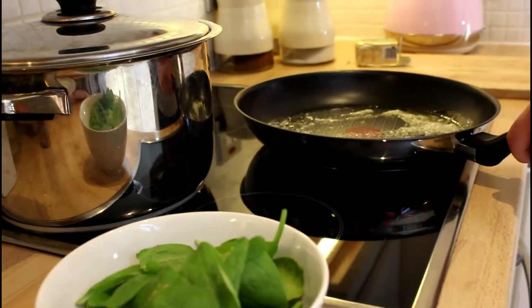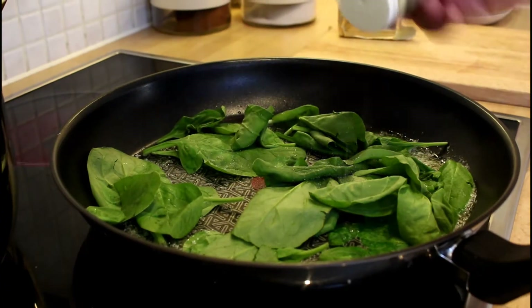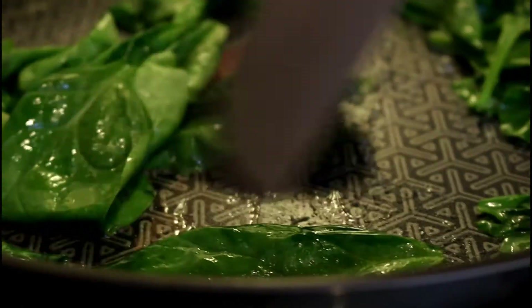Place some spinach in butter and add some truffle oil. After 20 seconds, it's ready to go on your dish.